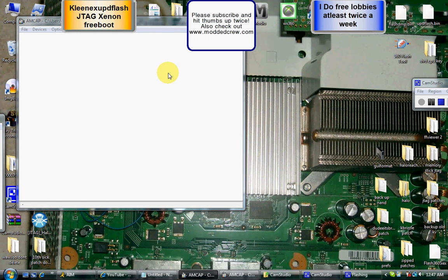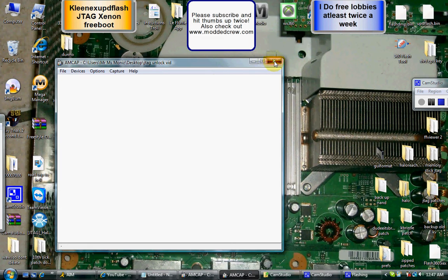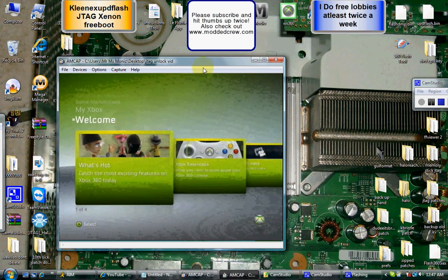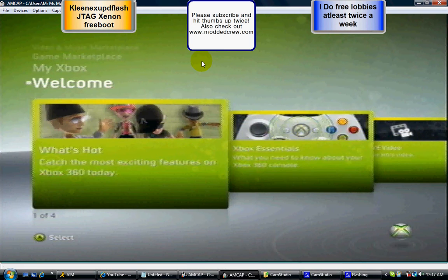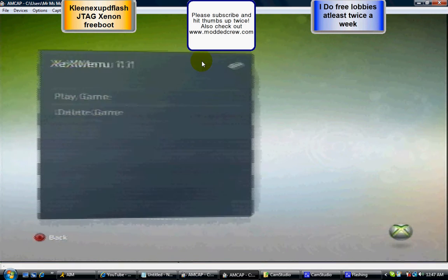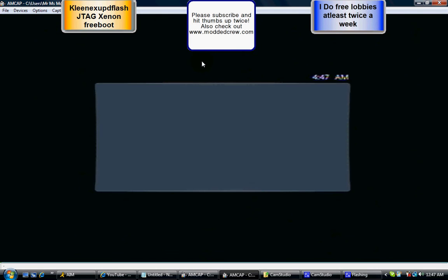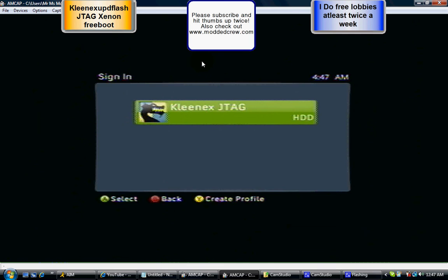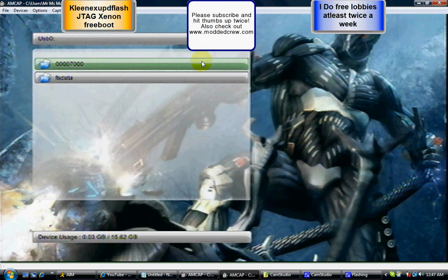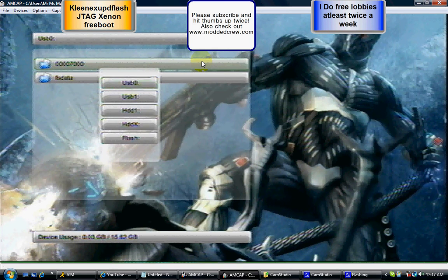Now go to My Xbox, Game Library, XCX Menu, and Play. For the first time I recommend you not sign into an account that is Live-enabled — sign into just a bum account. Now hit the Left Bumper and go to the USB that has Flash 360 on it. Find Flash 360 — there it is, Flash360.XCX. Hit A.